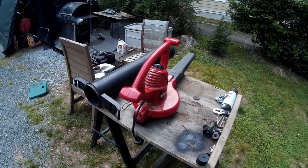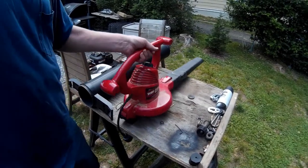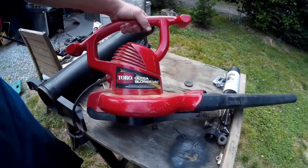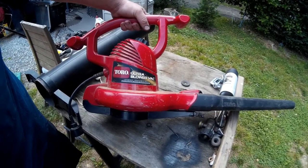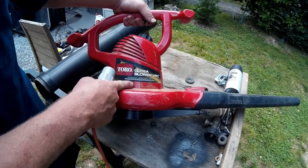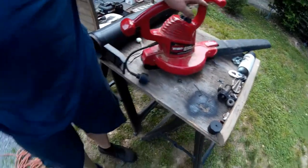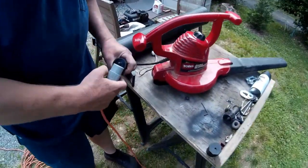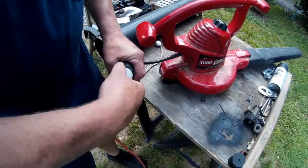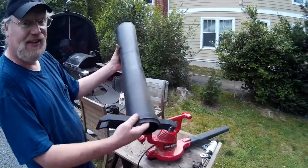Hey everybody, guess what — it's trash day in the neighborhood! We just got this Toro Ultra Blower Vac with a metal impeller. We have no idea if it works; you're gonna find out with us. We got the cord plugged in and here we go — it also came with the sucker attachment.